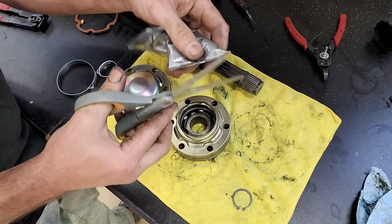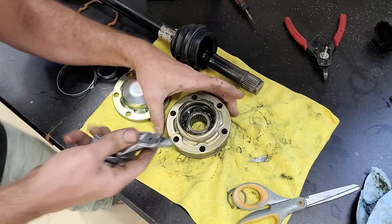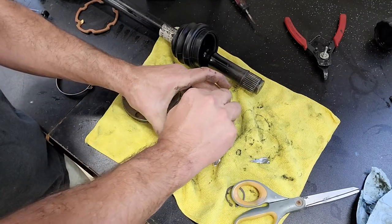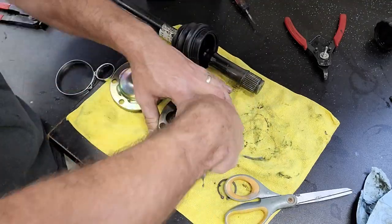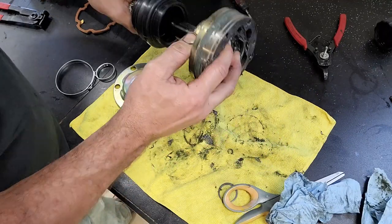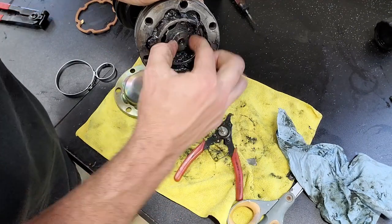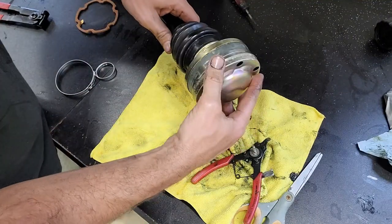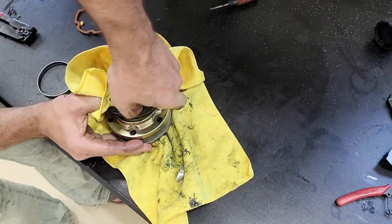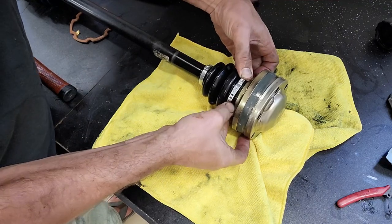With bearings properly installed, we need to grease them. Last thing you want is to get everything done and forget to put the boot on - it's a bit difficult to get over, so it's easier to put it on the shaft first. The kit comes with triangle-shaped grease applicators so you can insert grease wherever needed, making sure it goes both above and below the cage so it fully penetrates the bearings. Move it around to make sure everything gets covered - used the full bag of grease. Install the two cinch clamps and it's ready to go back on the car.